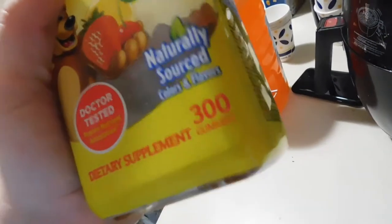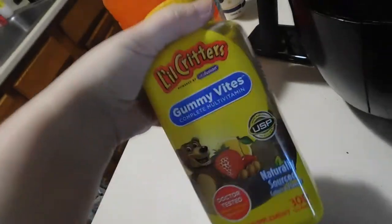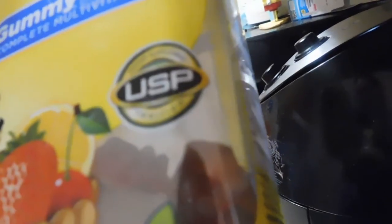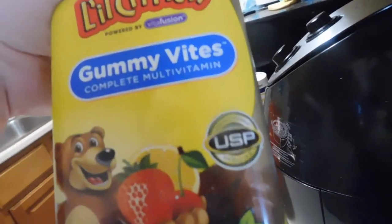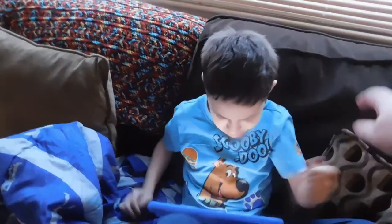It just gives you a little note on the back. I pick this up maybe twice a year at BJ's because it lasts so long. There are 300 in here and it's like $13.99, but half the time you can find it on sale for $10.99 with a coupon. So about $13.99 minus a $2 to $3 coupon. It's a dietary supplement, USP verified, actually by Vitafusion. I can't recommend these enough — they're a big hit in our house.